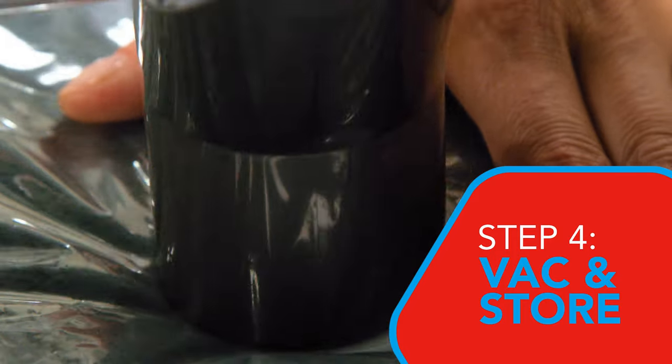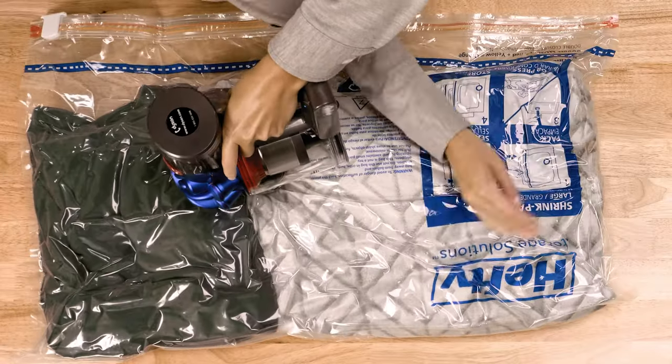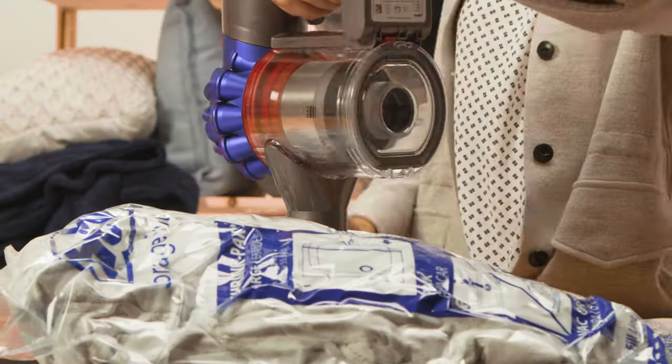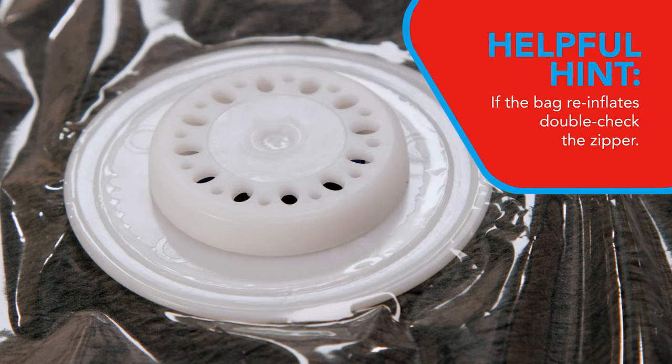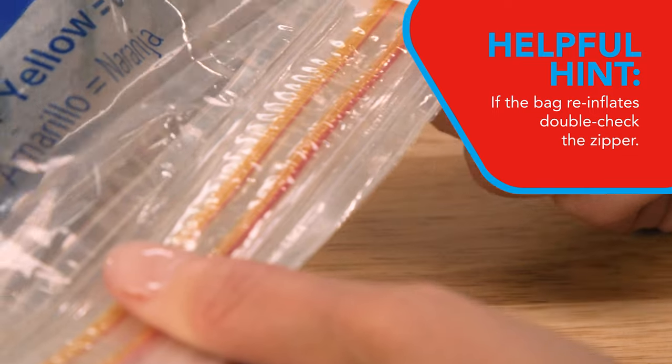Place the vacuum over the one-way valve to remove air. When the bag is compressed, simply remove the vacuum. The valve is only one-way, so if the bag re-inflates, check the zipper first to make sure it is sealed properly.